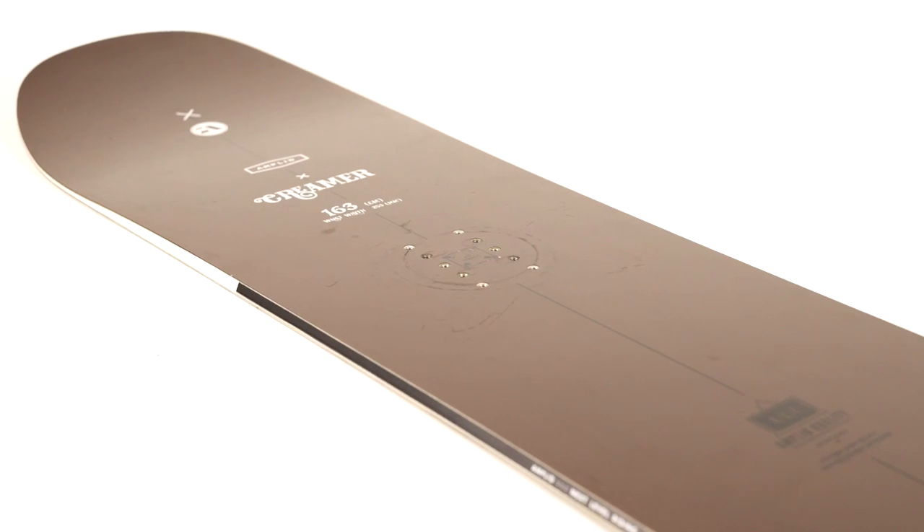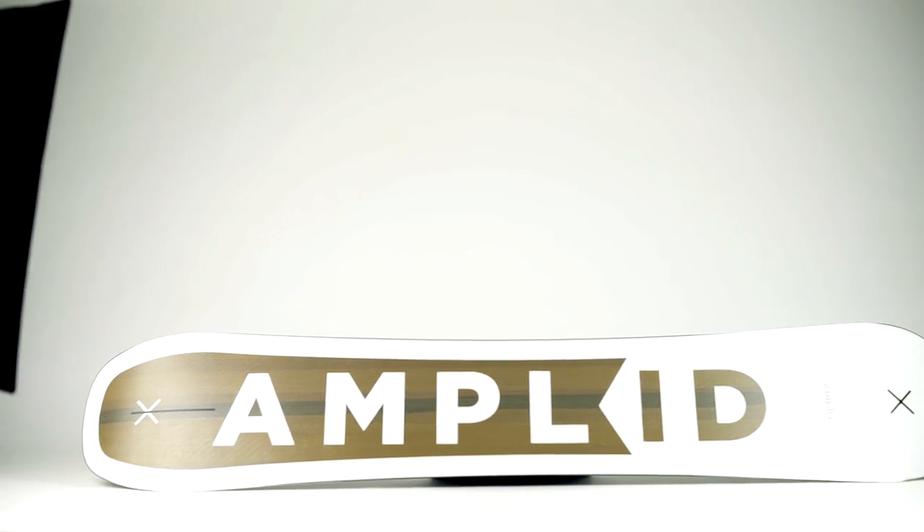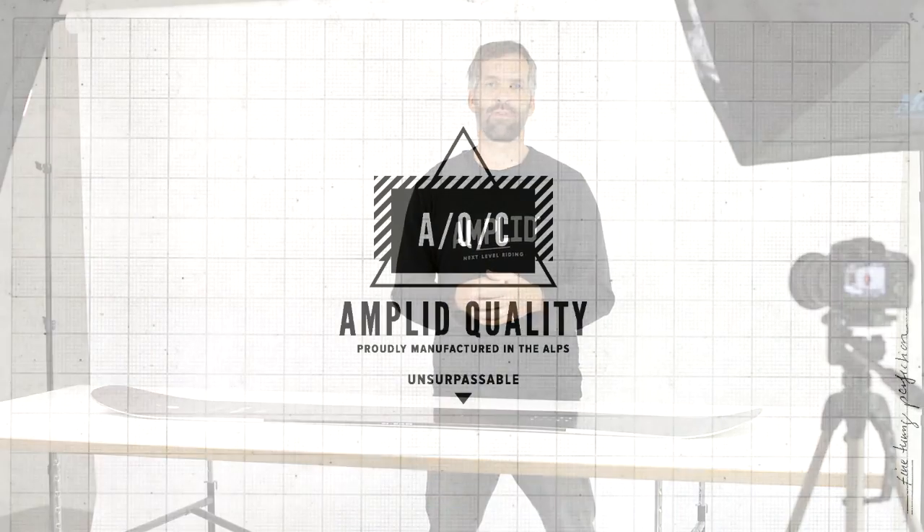The Creamer is designed for the typical freerider who wants a longer board — it comes even in a 168. You can use it on AK-style faces, really big open mountain faces, in the forest, and on hard pack and corduroy because it's very stable. It's the typical directional all-mountain board for any kind of alpine or AK-oriented terrain.